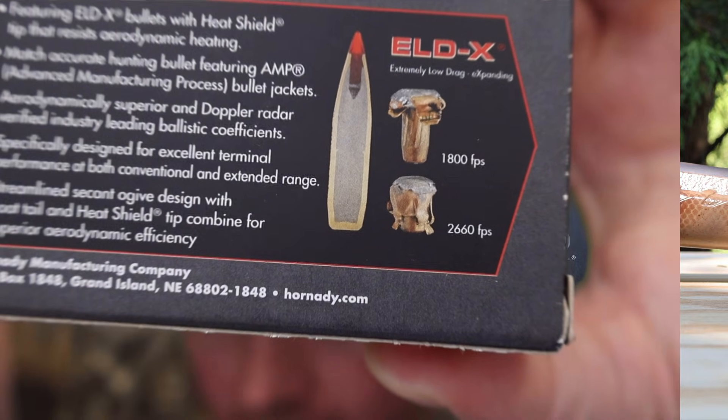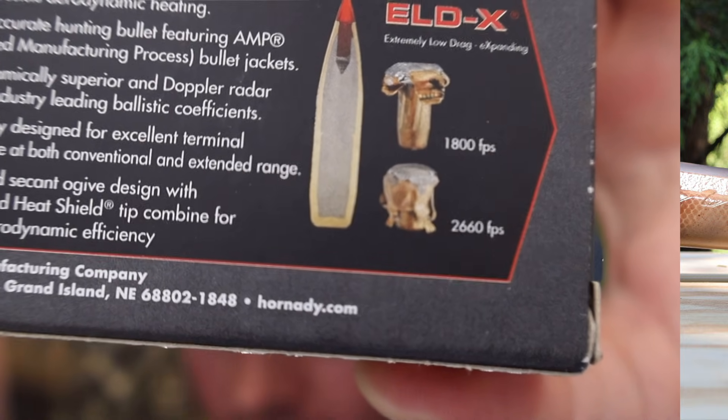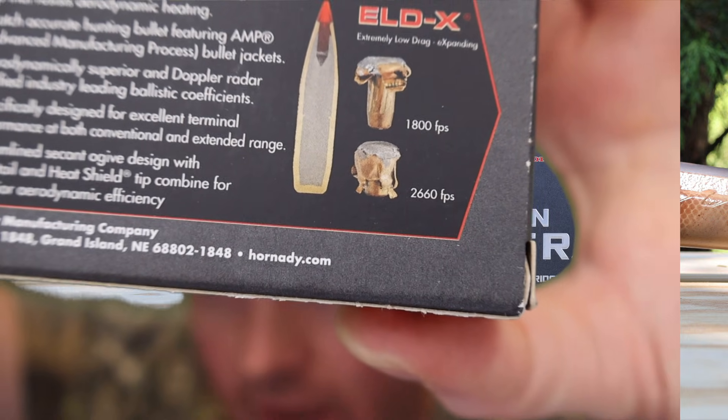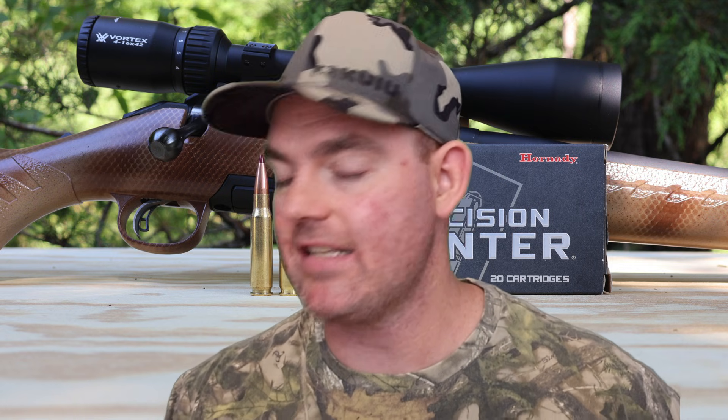I'll pull the box out here. Look right there — we've got the two expanded bullets. The one on the bottom shows an impact velocity of 2,660 feet per second on the box. It's expanded and held together for the most part, though it looks like it shed some weight. Our impact velocity here is quite a bit slower than that — I don't know what they're shooting out of, or at what range, to get 2,660 feet per second; that's darn near at the muzzle. Our impact velocity was about 300 feet per second slower than that, and we're still getting good performance and expanding very well. All in all, this version of the Hornady Precision Hunter ELDX load did pretty good.